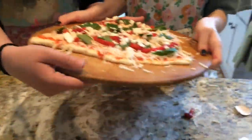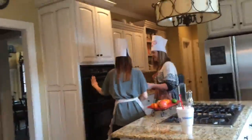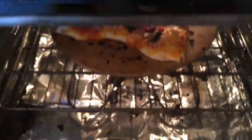After you've finished your pizza, you will put it in the oven for 20 minutes.